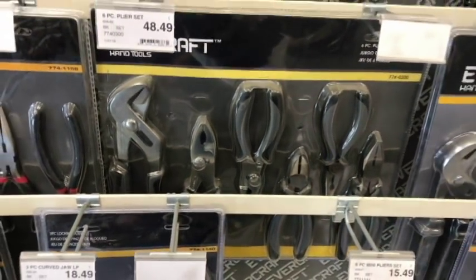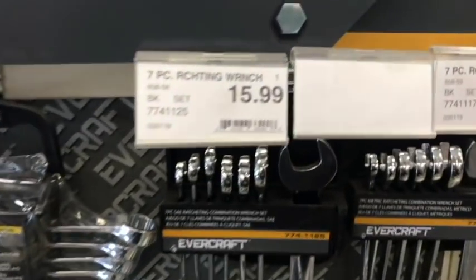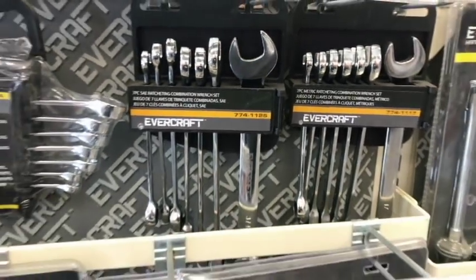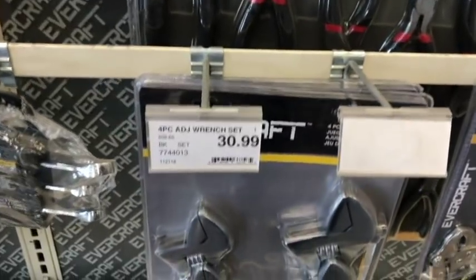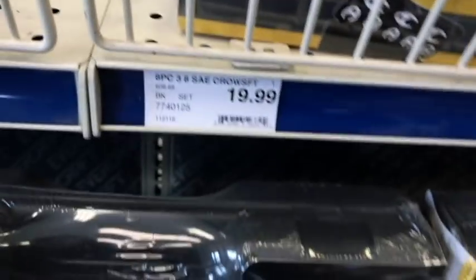Here's their plier set — pretty generic. I would compare that to like a Duralast or Power Torque. Here's some of their chrome wrench sets; didn't look like they covered all the sizes either, so I don't know if that would be worth spending money on. Here's their four-piece crescent wrench set. And here's some flare nuts — pretty reasonable price, $20. Nice little set, comes in a nice hard case.